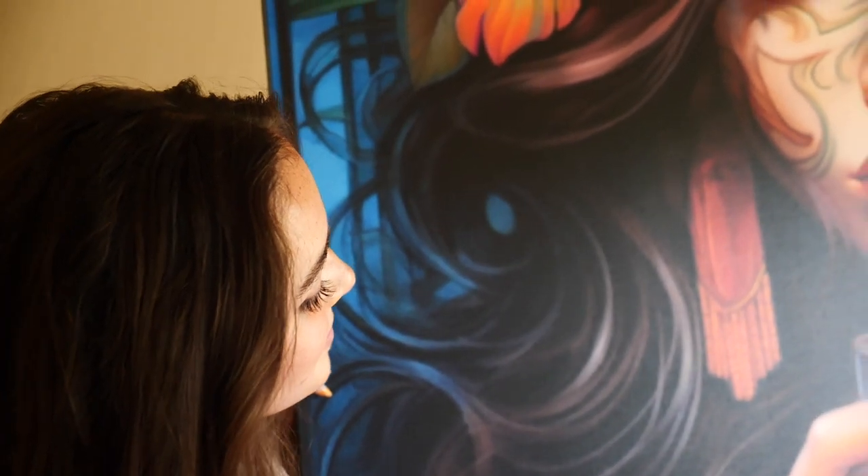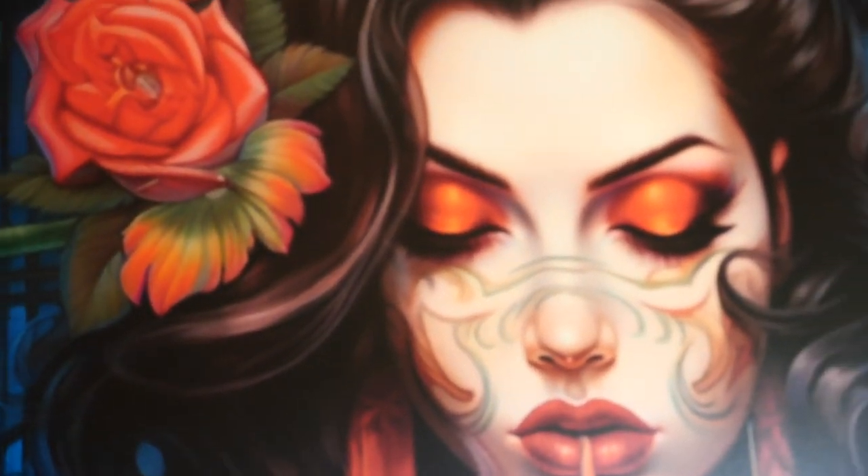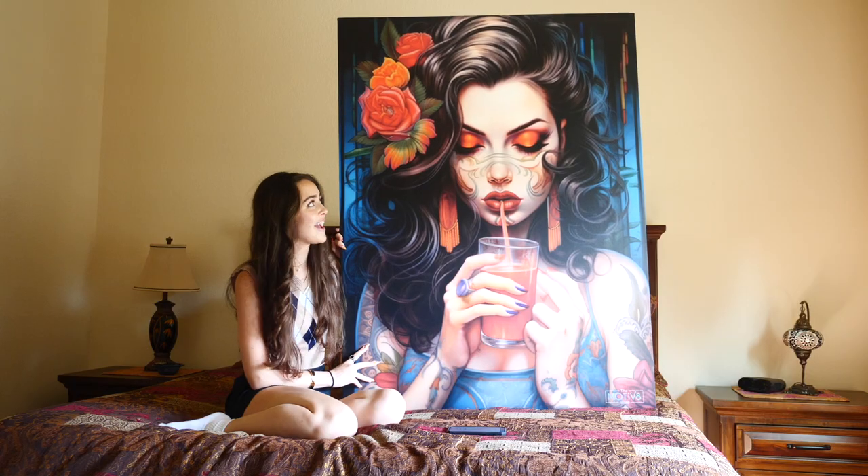It comes ready to hang and ready to go with no assembly necessary. Honestly, the only problem I have with this piece is that I already want more.